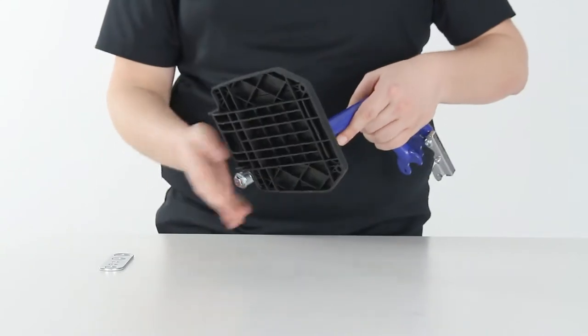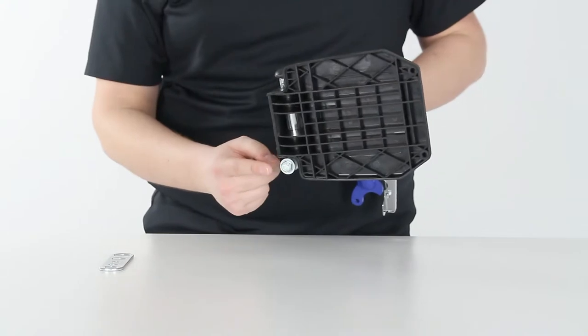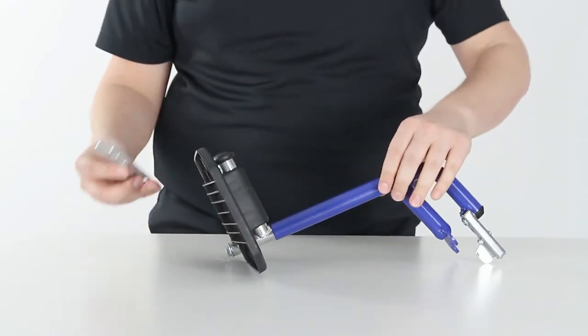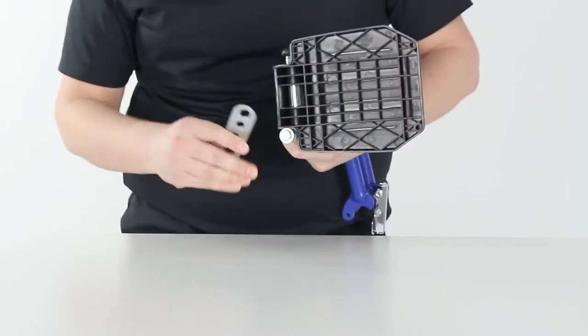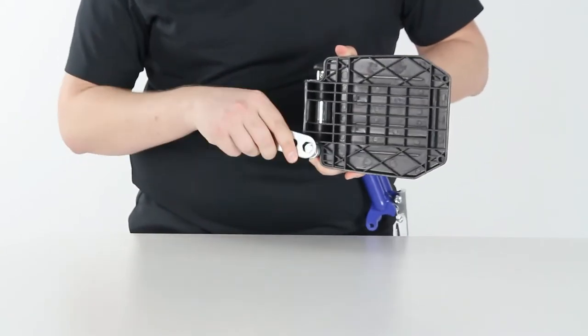To adjust the length of the footrests for the Vive transport chair, loosen the silver bolt underneath the foot pedal. You can use either the included wrench or a 13 millimeter wrench or socket. Loosen that up just a little bit.